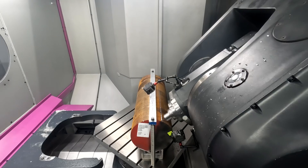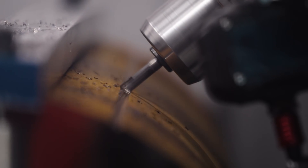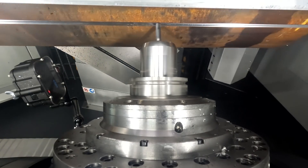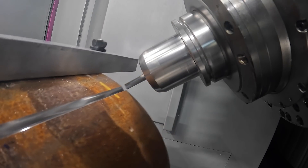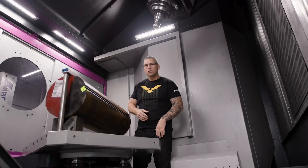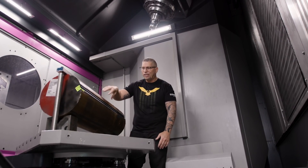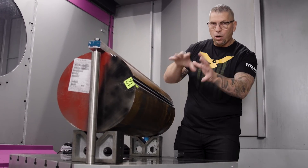One of the cool things about fixturing is there's a million different ways, and based on your experience, what you can comprehend, how your mind works, and all the different things you've seen in industry, everybody's going to have a different thought process. As you can see, the cat is out of the bag — you can see exactly what we did.